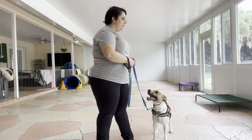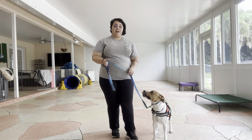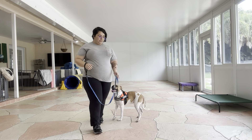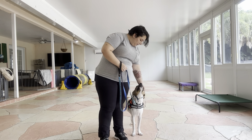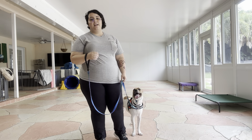That was really nice from Peaches. I like how she only got in front of me once, and you saw I just stepped back and did a little one-two, and then she got back into position on my left. She's not going ahead of me — she's doing really, really nicely. Really nice walking practice from her today. Excellent job!